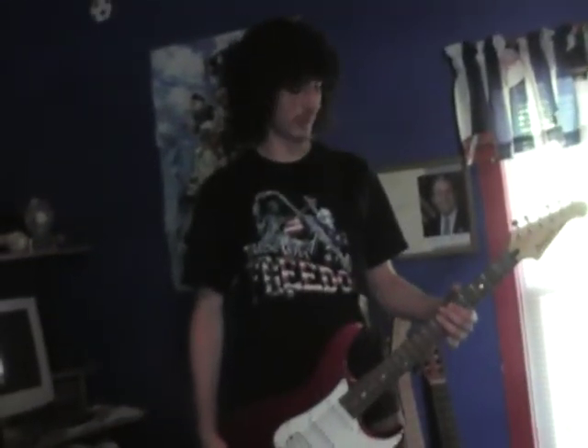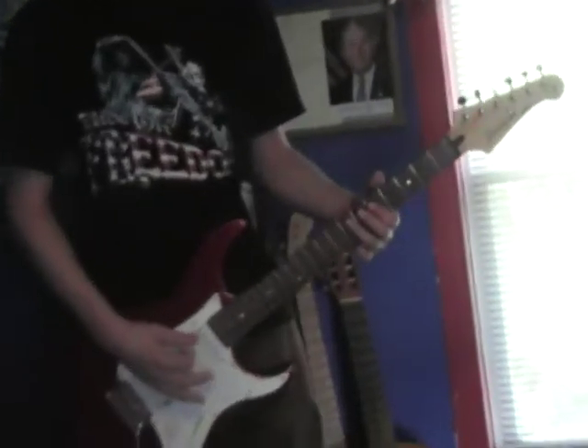Hey guys, today we're going to be having our second guitar riff of the month. This will be a two-part episode, and we're going to be learning Enter Sandman by Metallica. And so it goes like this.